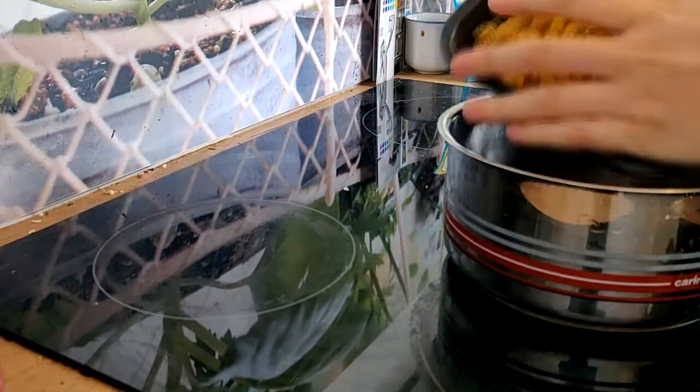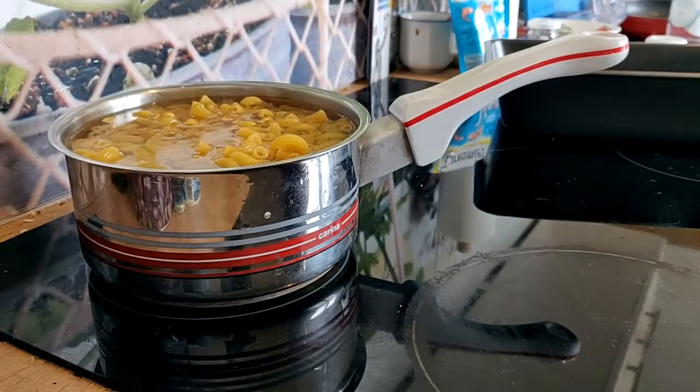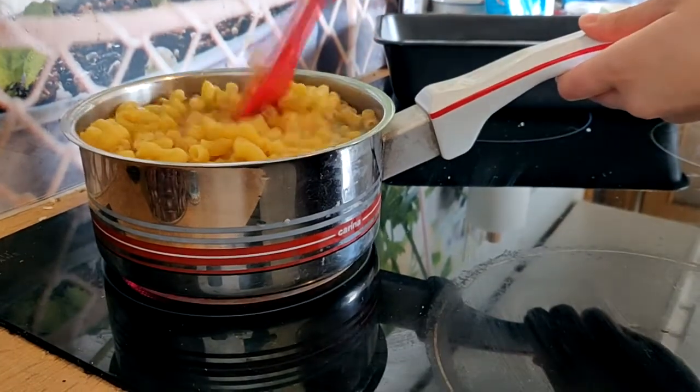We'll start by cooking the macaroni. So while that is doing its thing, we're going to work on the sauce, which is hilariously easy. It's very, very simple.